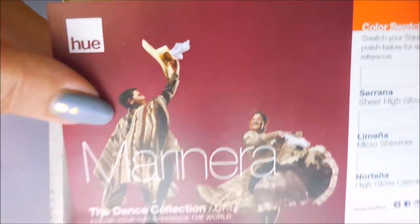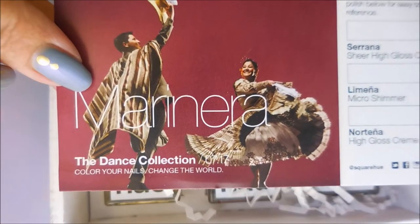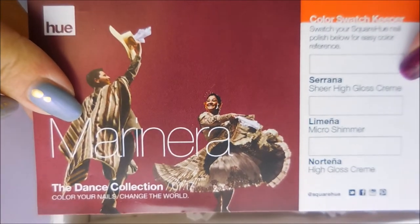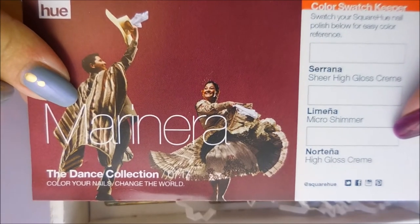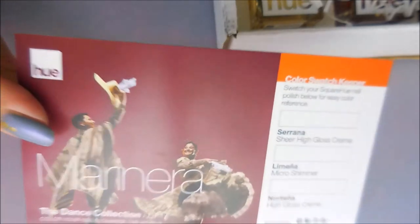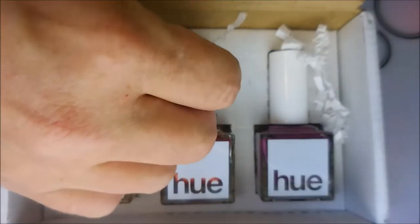It's got this amazing little card that shows the picture, where the colors came from, and the inspirations. This year the theme is the Dance Collection, and it looks like we've got a sheer high-gloss cream, a micro shimmer, and a high-gloss cream. It says 'Color your nails, change the world' — a portion of your membership is donated and has a direct impact on the fight against human trafficking through the A21 campaign. I really do stand behind this company.